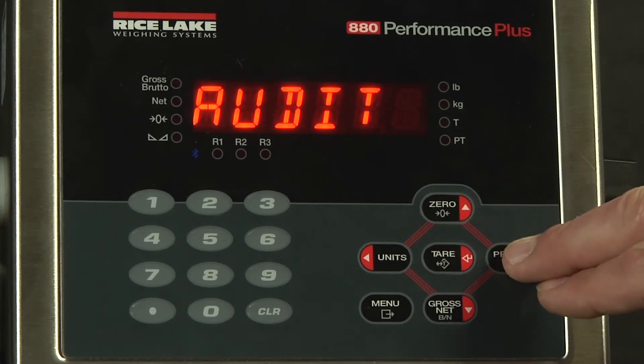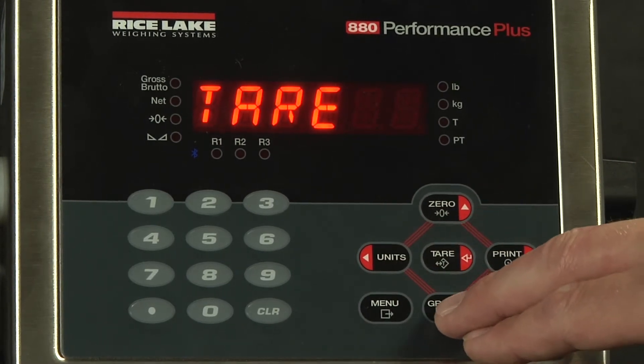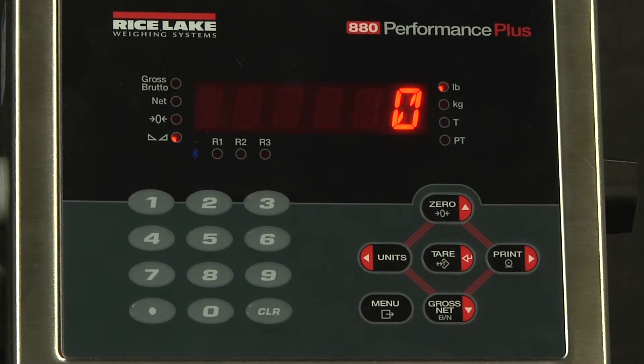We will scroll back up to audit and now scroll over to tear. Again, this value is unlocked, so your user can check to make sure they have a tare in there.